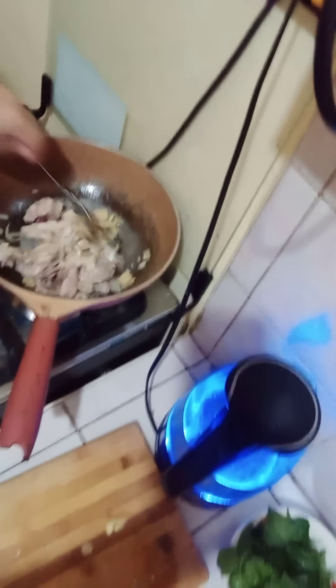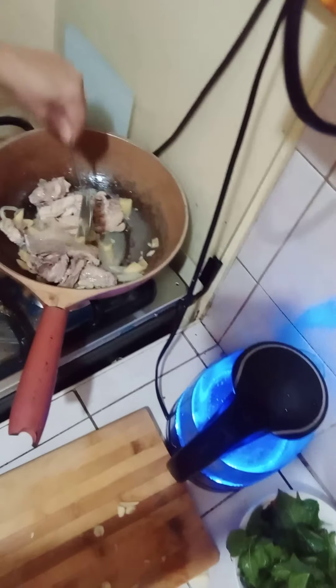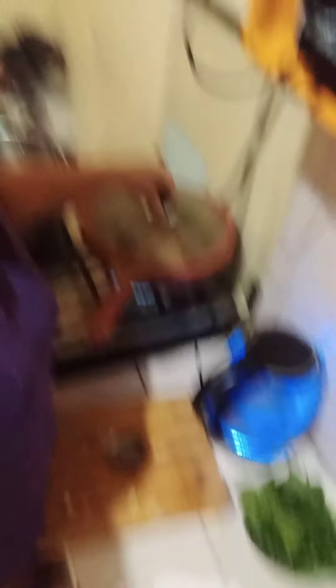Leave it for like two or three minutes. I am going to put the cover on the chicken. Just leave it for about two minutes — that's enough.